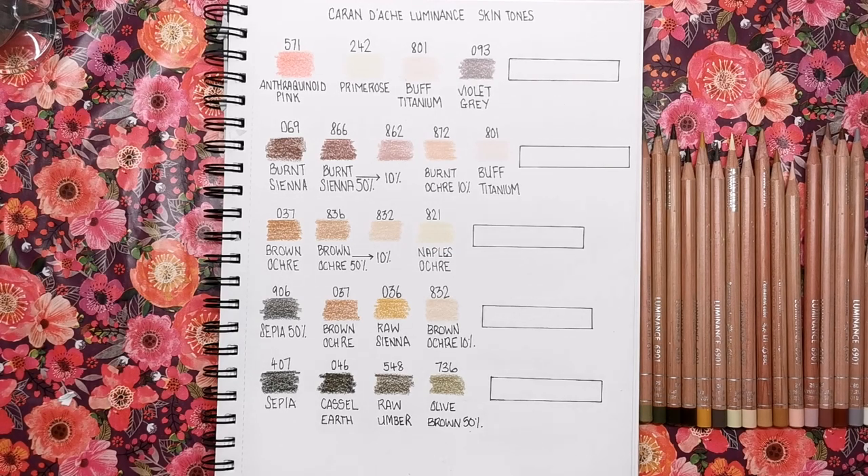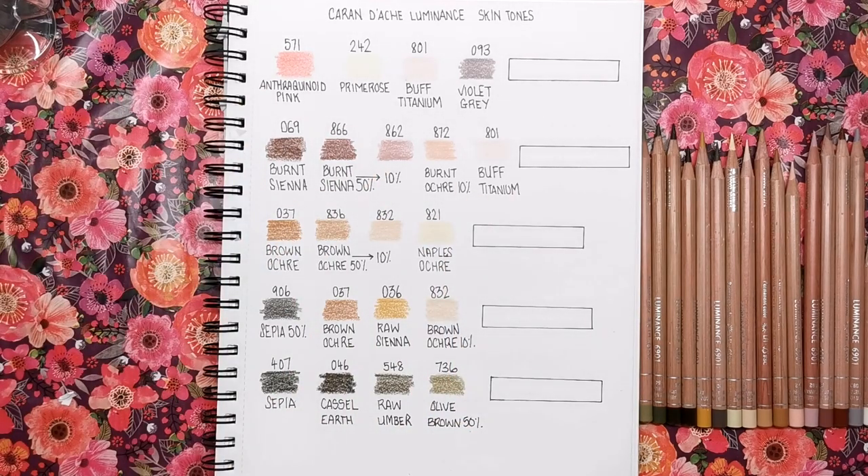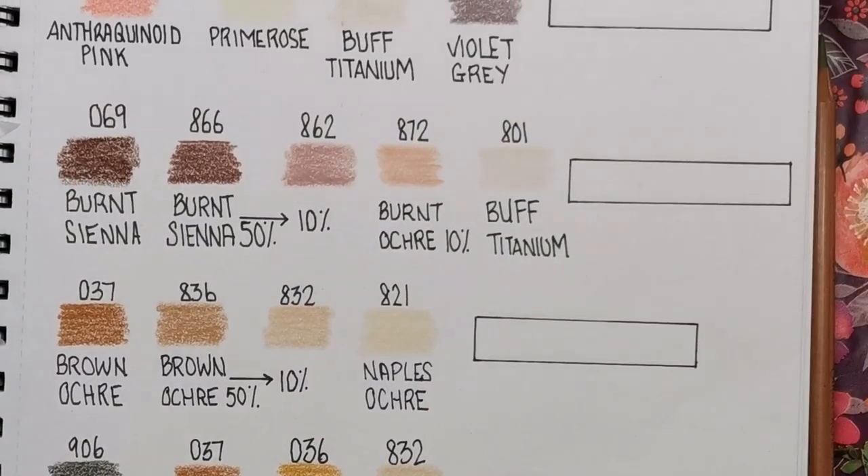So today we're looking at Luminance. Now Luminance have 76 pencils in their full set, which is quite on the low side really when you consider 150 in Prismacolor, and it's been quite difficult to whittle down the skin tones — but it's a good job we've actually got five. I'm going to zoom in so we can get nice and close and see all of the different blends.